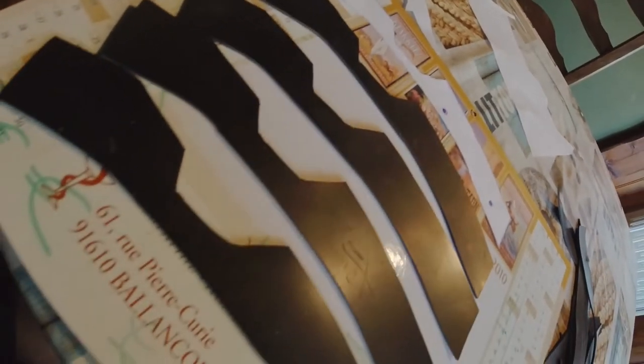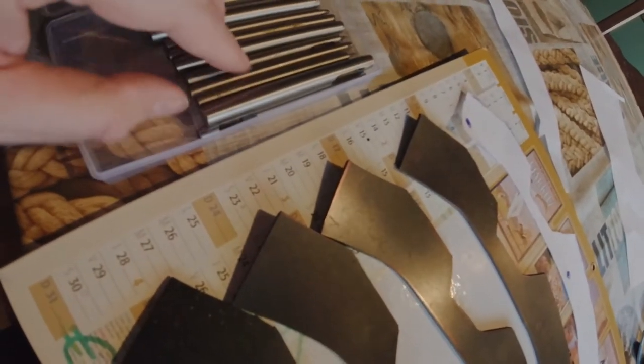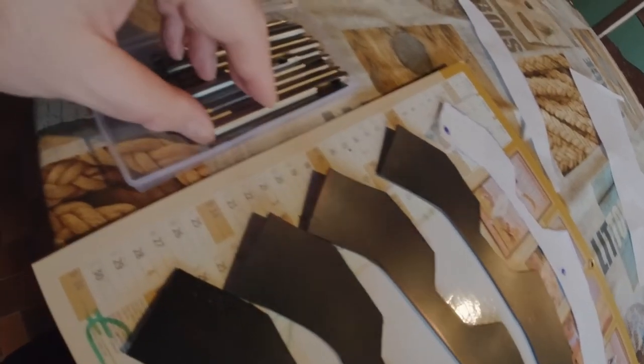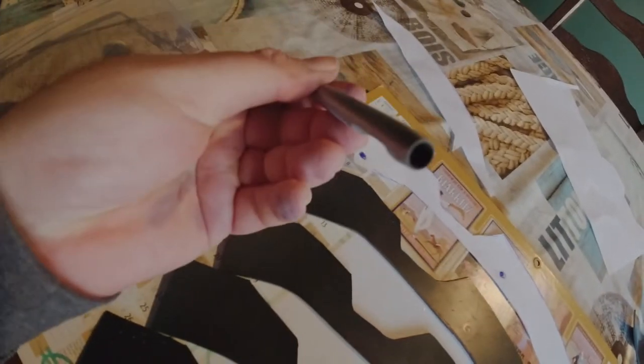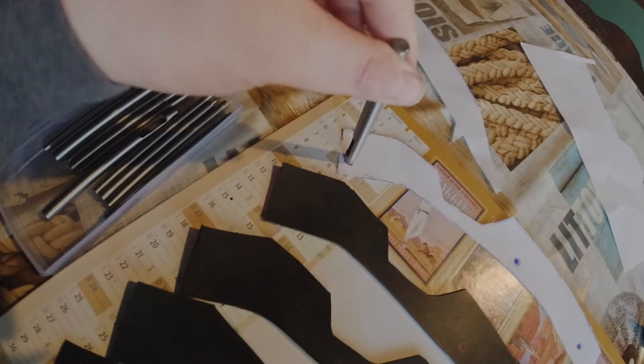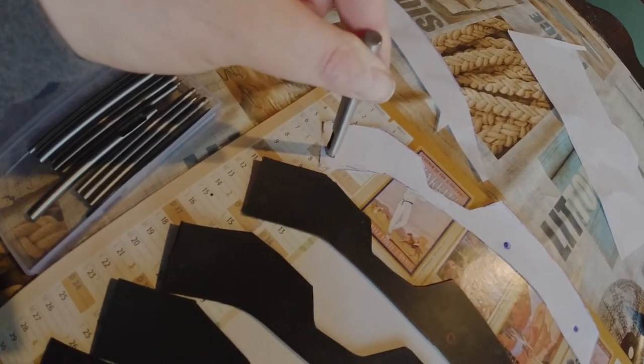So there we've got all four cut out, just need to mark the holes from the template onto the other three. I'm going to be using these hole punches to cut out the holes — I'm not sure which one I need to use just yet, probably the biggest one. That's going to be the next stage, cutting the holes out.